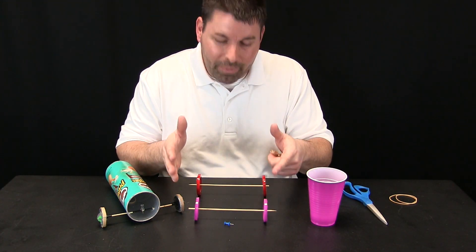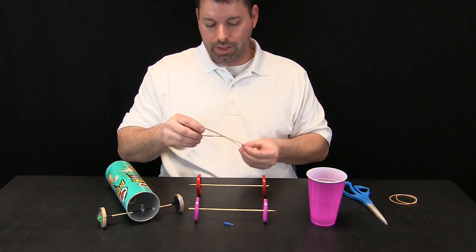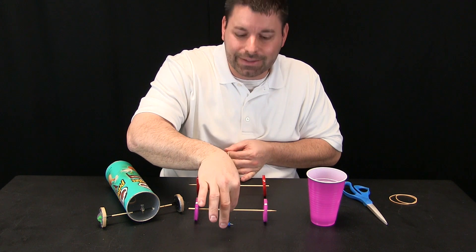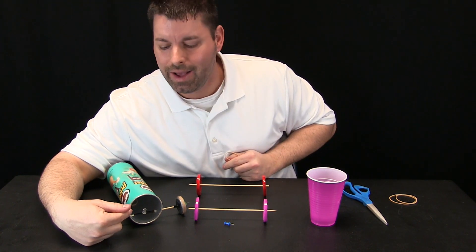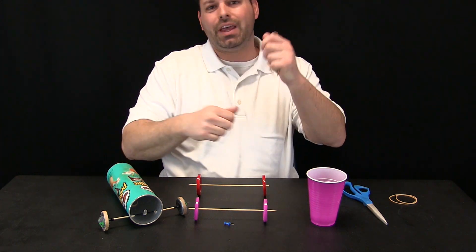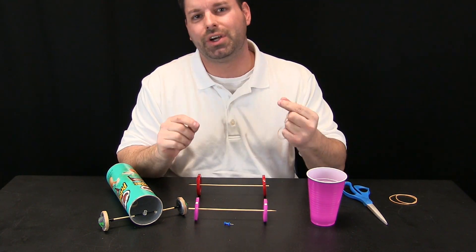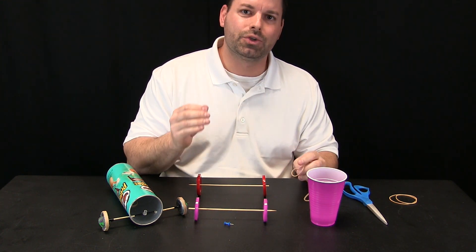I have my front axle and my back axle, and this rubber band is going to stretch from the front of my tube and connect to the back axle. To do that I used a thumbtack. I could tape a paperclip and bend it, but it is really difficult to bend the paperclip just right, especially if you are a kid. A thumbtack actually works really well.